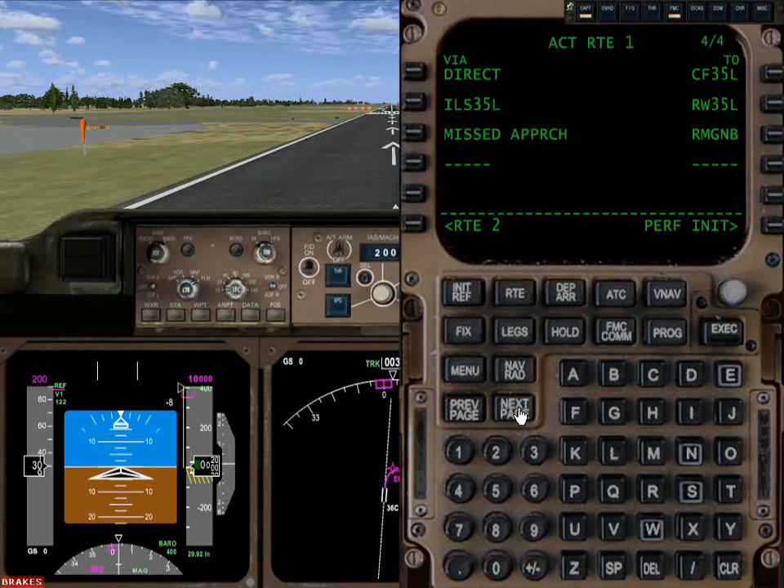Except for the last one, in which case we're going to go from CF-35L via the approach to 35 left threshold. This is where, if you're going to use Victor Airways, you would enter a Victor Airway here — that's what that's for.